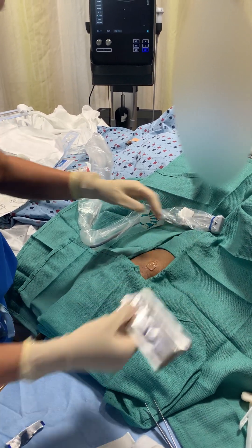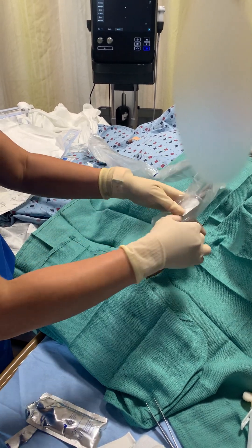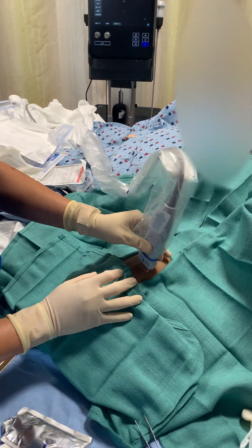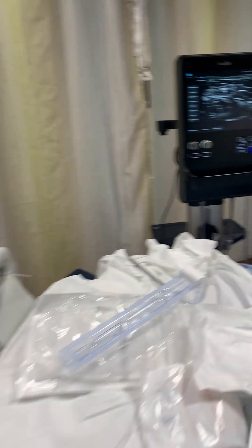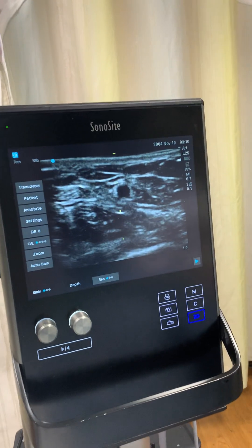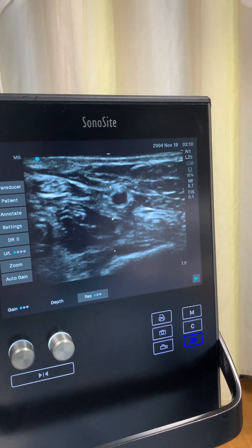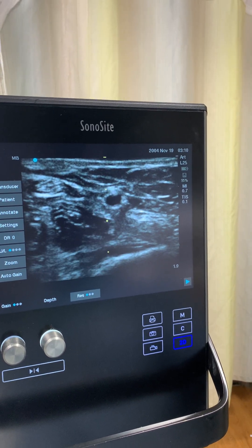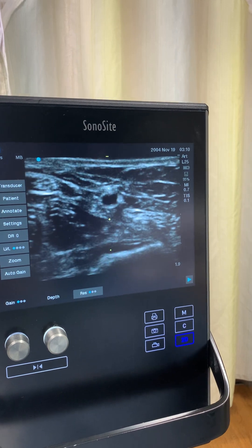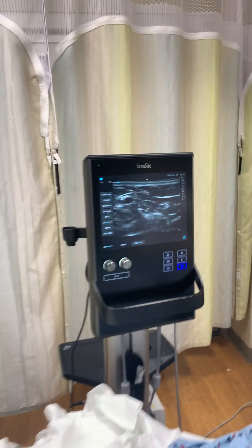You see that pulsating. And when you press, you can't really collapse the vessel — it's not collapsible. It's pulsating. So that's how you would know it's not a vein — it's an artery. Press again — it's still not collapsing. We got a good target.